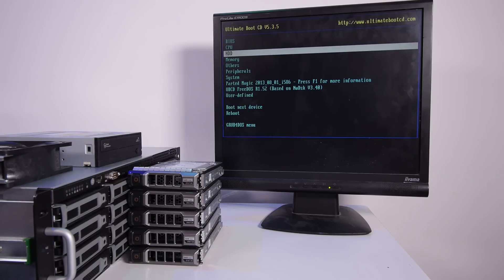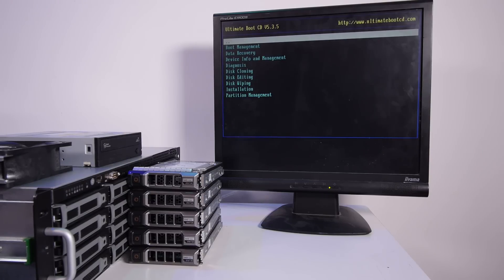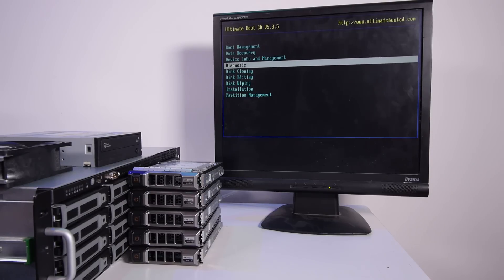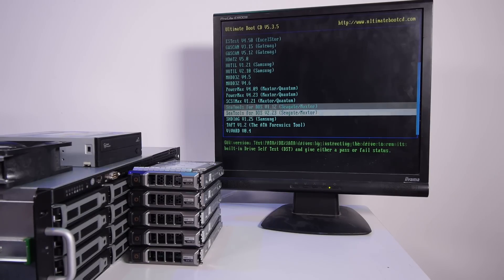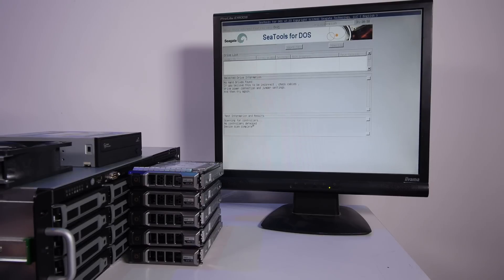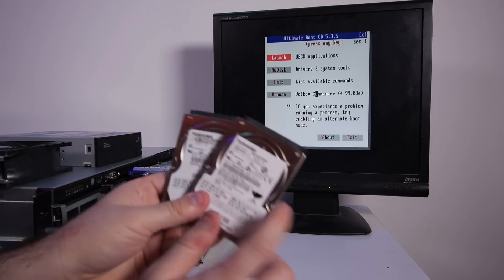Let's see if the tool I normally use for retro drives also works for SAS drives. I normally use CTOOLS for DOS 1.12 — it's a really good tool — but let's try CTOOLS 2.23. Result: no controllers detected, no hard drives found. Okay, that doesn't work.